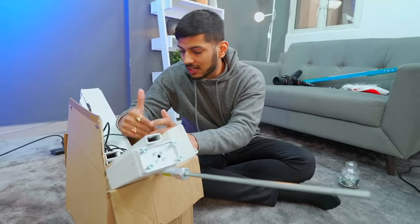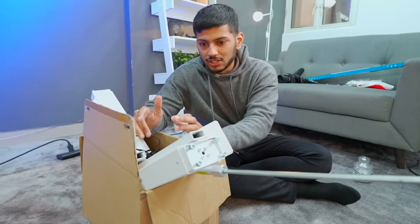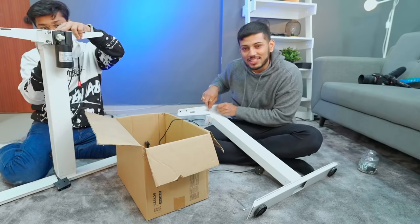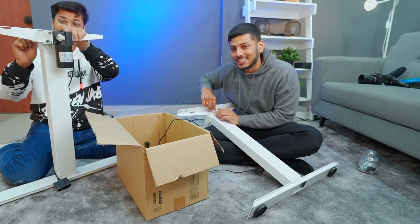We need to assemble this table. There are many mechanical parts that we have to put together. After that it will become a big deal. So let's take a look. You can see the assembly in about 10 seconds.